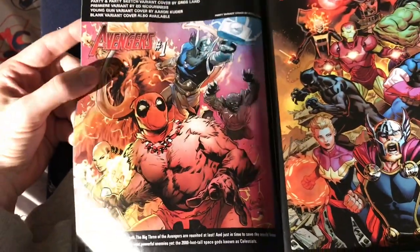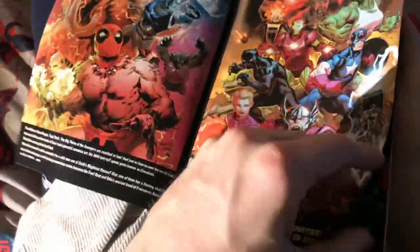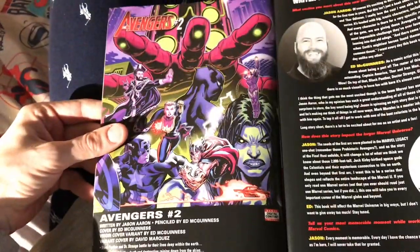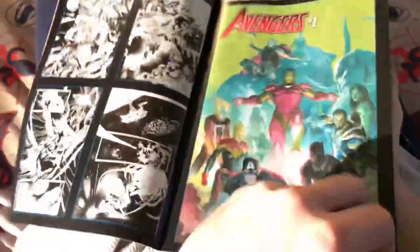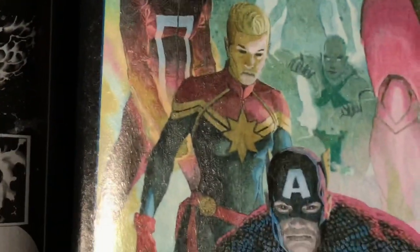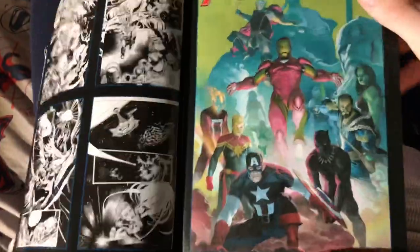There's a Deadpool variant cover for Avengers number one. Avengers number two looks like they're going to be fighting the Celestials — I'm really liking the Ed McGinnis art. But this is what I'm talking about: they still got some work to do. I'm not that stoked about this whole new fresh start that Marvel's doing, it's just kind of okay.